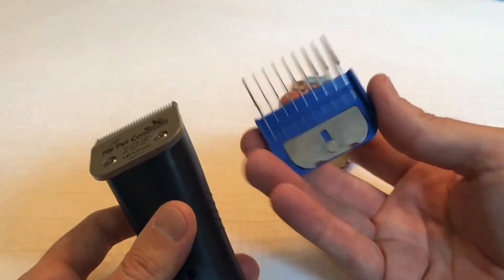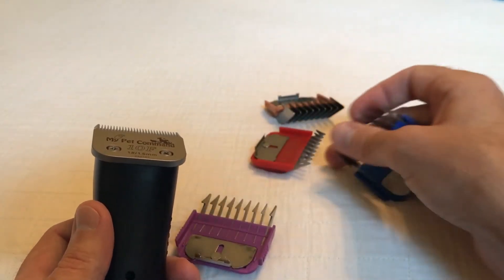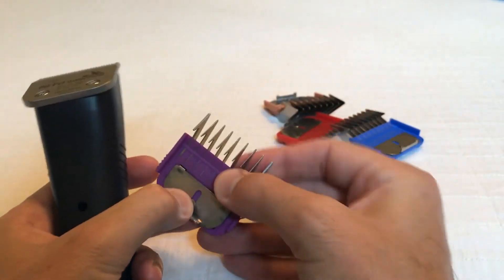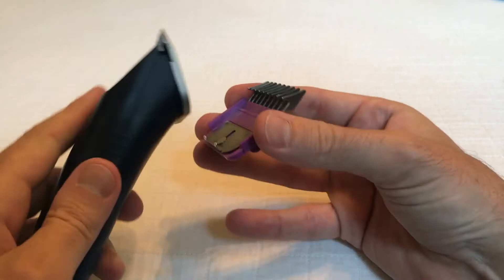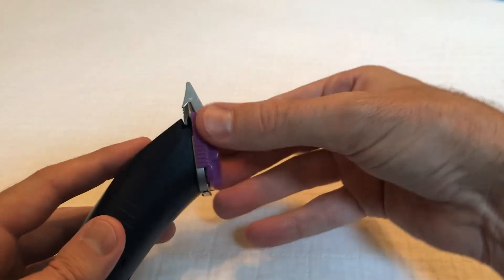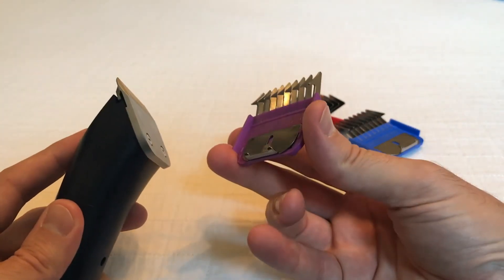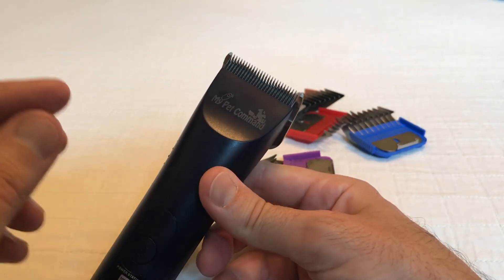I'll show you how to put the guards on and off too. It comes with four different guards: 3, 6, 10, and 13 millimeter. Every one of these guards has a little spring on the guard right here. So when you want to put it on, you're going to simply put it on the bottom, give it a little pull, and you'll slide the guard on. When you want to take it off, you'll just grab the side, pull up, and pull the guard off. Very simple — that's how we replace the guards and the blades.